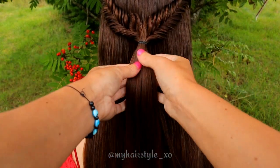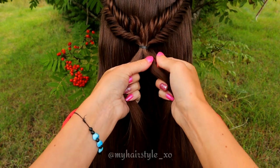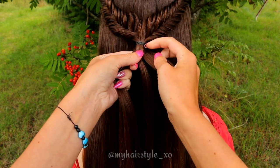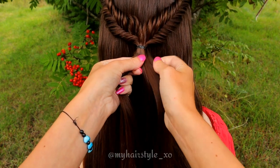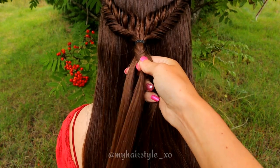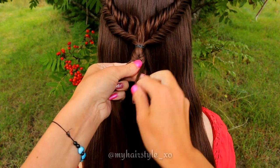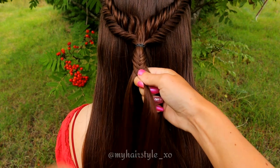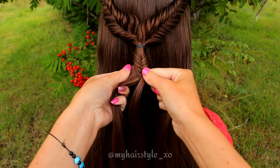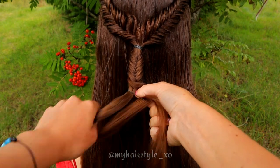Next, I will create another fishtail braid. Take the hair from the tie-back and separate it in two pieces. Then start to bring hair from side over to the middle and add the small section to the other side. Continue the pattern until all the hair strands have crossed to the other side at least once. Then secure the braid with an elastic.